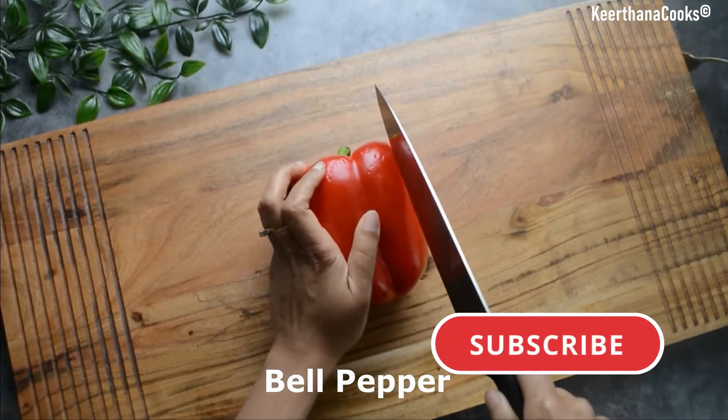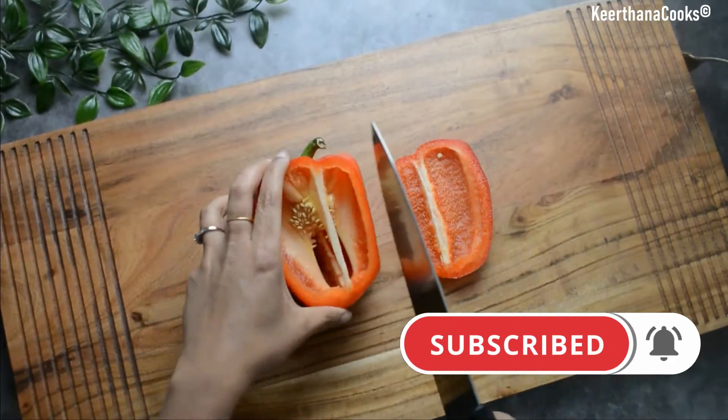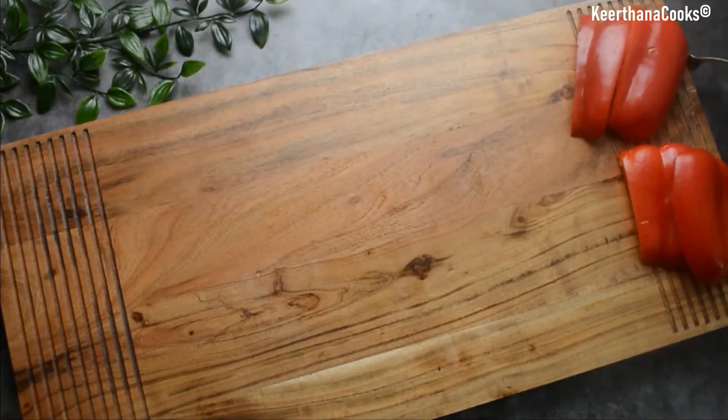Hey guys, today in our kitchen we are going to see how to make a roasted bell pepper pasta. To start, I have taken a red bell pepper and I'm slicing it — let's leave the core and slice it.